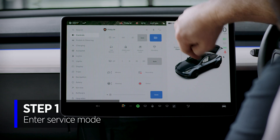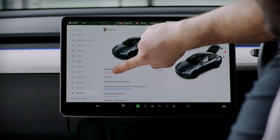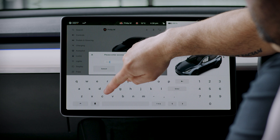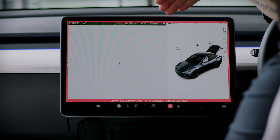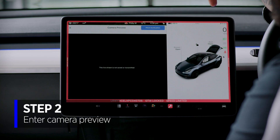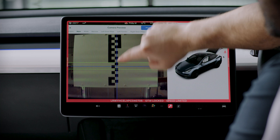To enter service mode, press the car button to bring up the menu, go into Software, then press and hold the vehicle display for two seconds. You'll see a little pulse on screen. All Teslas have the same access code: 'service'. Once in service mode, go to Driver Assistance Systems and then to Cameras to see the current stored values, then go to Camera Preview.